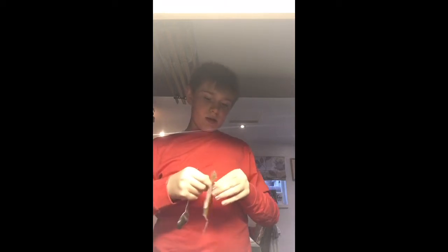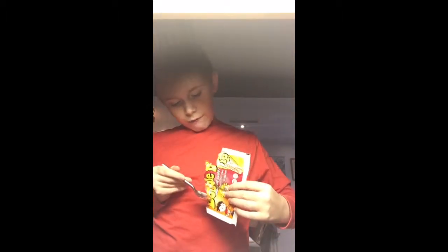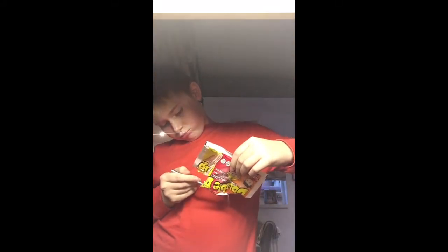Now to move on to the pink. The pink is a lot more sour, so I'm not excited for this. So there's the pink.